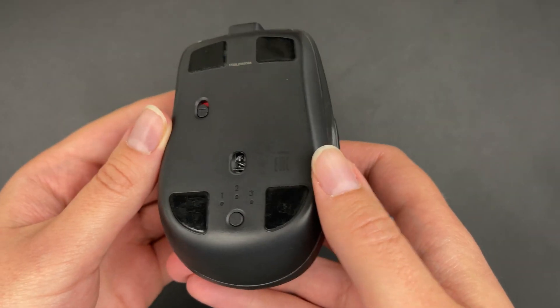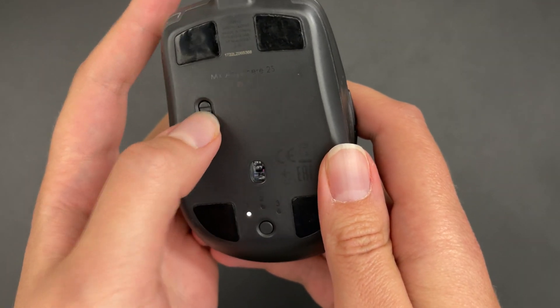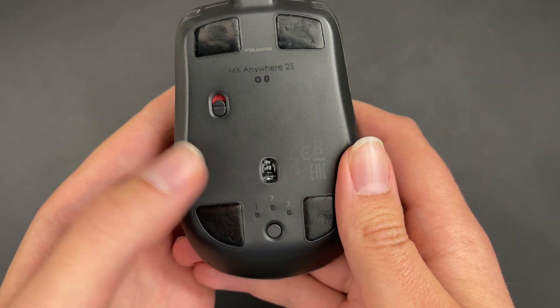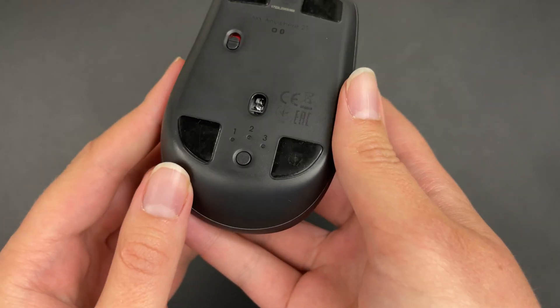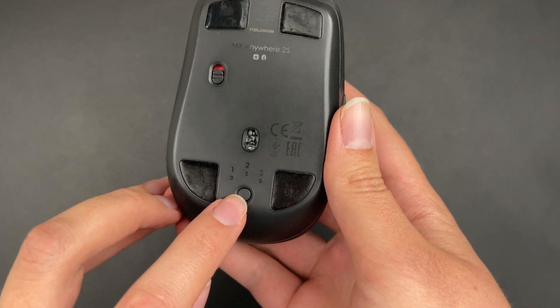Under the mouse, you can see a power button. Just use your nail to switch it on or off like that. And here you can switch between different Bluetooth devices that it is connected to.